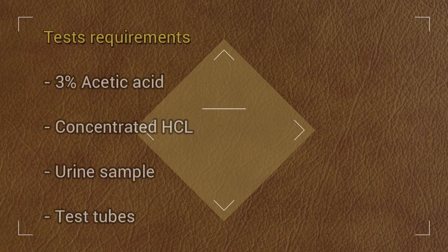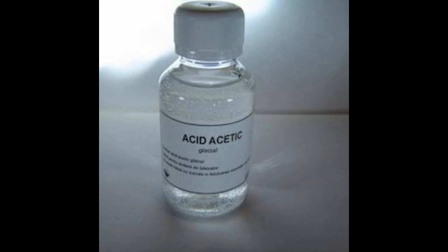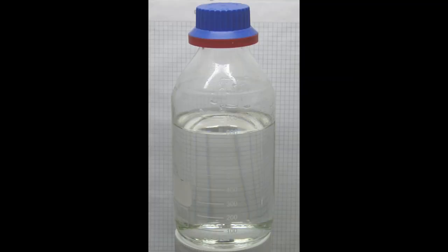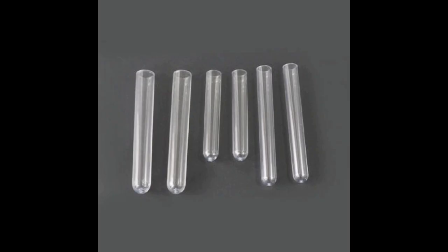Test Requirements: 3% Acetic Acid, Concentrated HCL, Urine Sample, and Test Tubes.